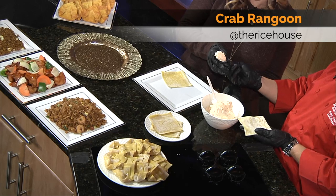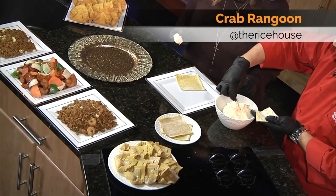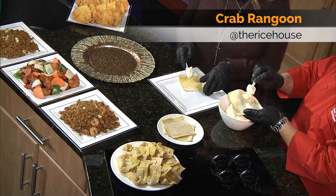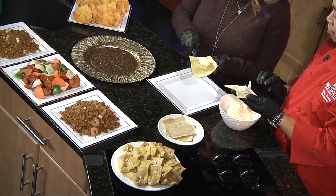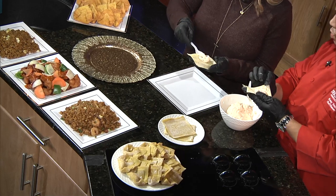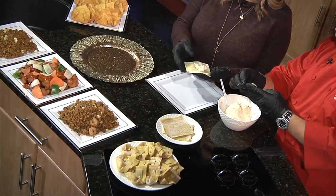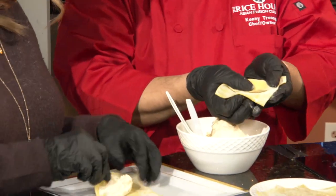Perfect. So here you go. Grab the same. About a heaping teaspoon, right in the center. Did I nail that? Yes, you did. Put the spoon back in here. From the bottom, just fold up a half — almost a full triangle. Almost a full triangle.